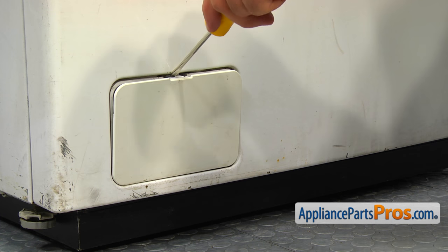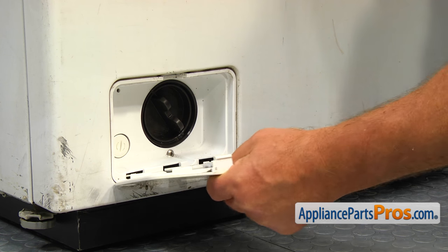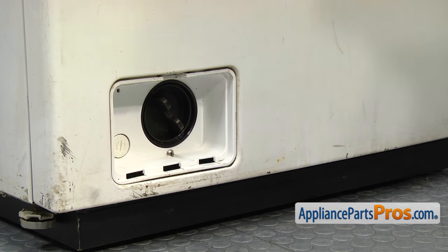Using the flat blade screwdriver, open the pump filter cover in the left lower corner and remove it. Take out the Phillips screw.